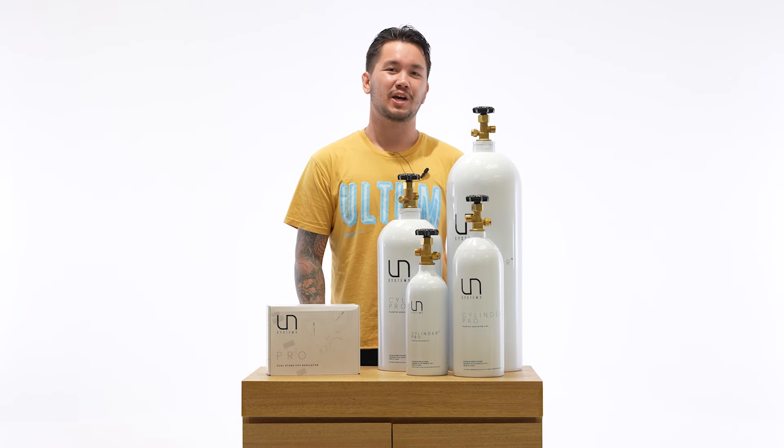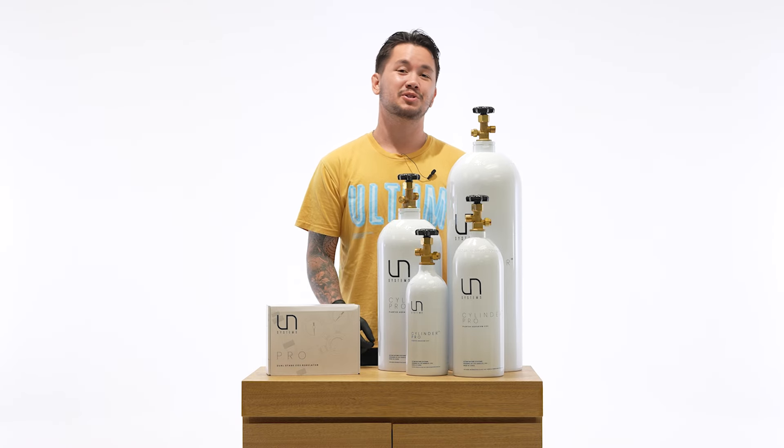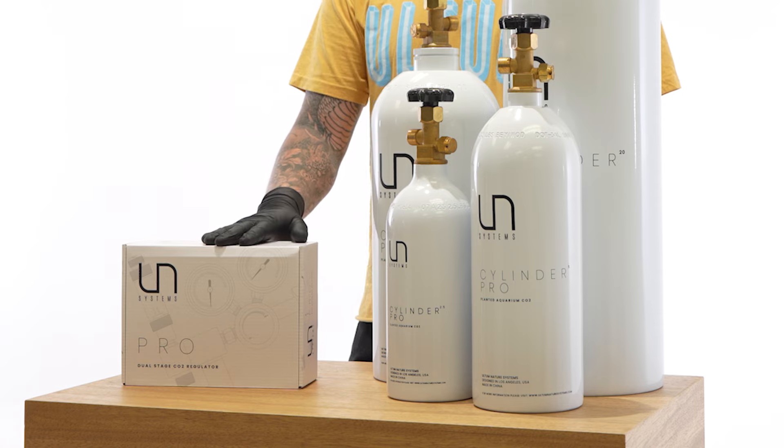What's up guys, welcome back to the Ultim Nature Systems channel. My name is Parker and today I'm going to show you how to install and troubleshoot the UNS Pro regulator.